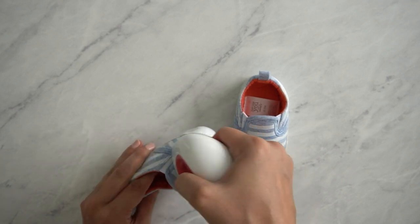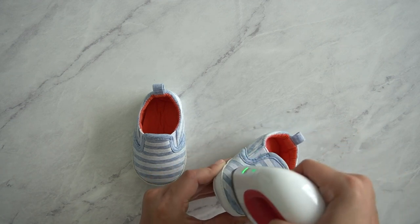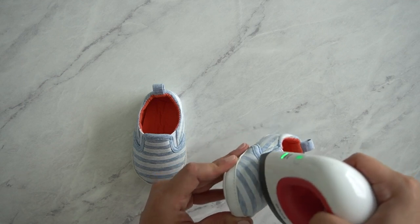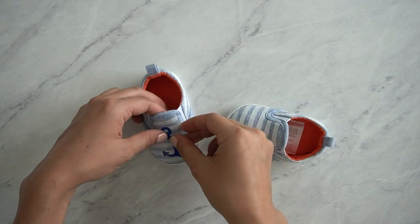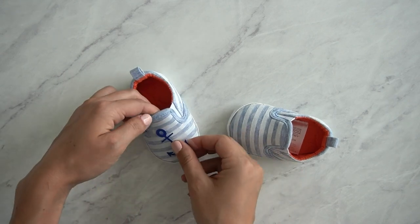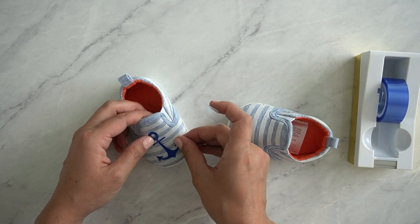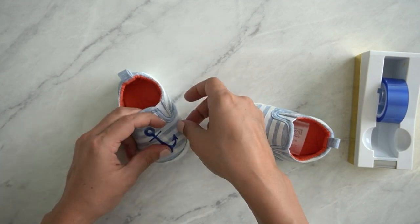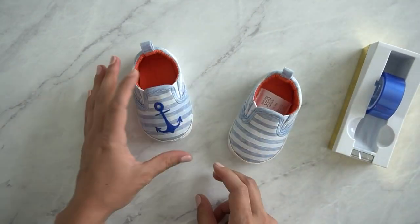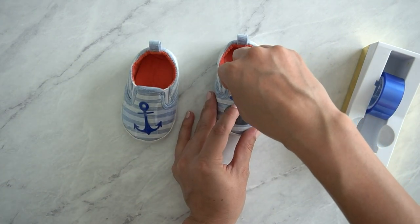There isn't a timer on the EasyPress Mini so you can just count in your head or use a standalone timer. The goal is really just to get any moisture out of the material you're ironing onto — it's not so much that they're hot, more that there's no moisture in the shoe. Then put your design on the shoe. There is a little bit of tack on the liner but I like to use heat resistant tape to really secure it so I can line it up and make sure it goes exactly where I want.